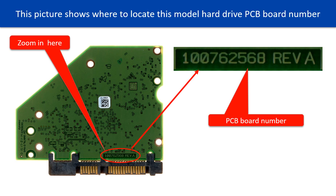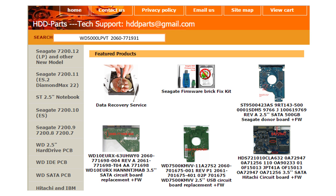The PCB board numbers are different. You may go to hdd-parts.com to check out other brand name PCB board numbers. After finding out the hard drive model number and the hard drive PCB board number, we use them as a reference to search for the correct donor board.